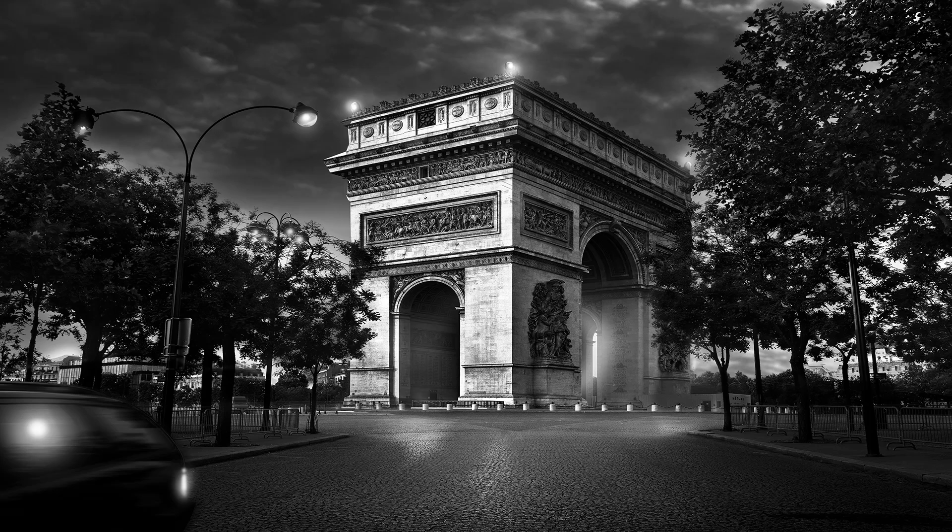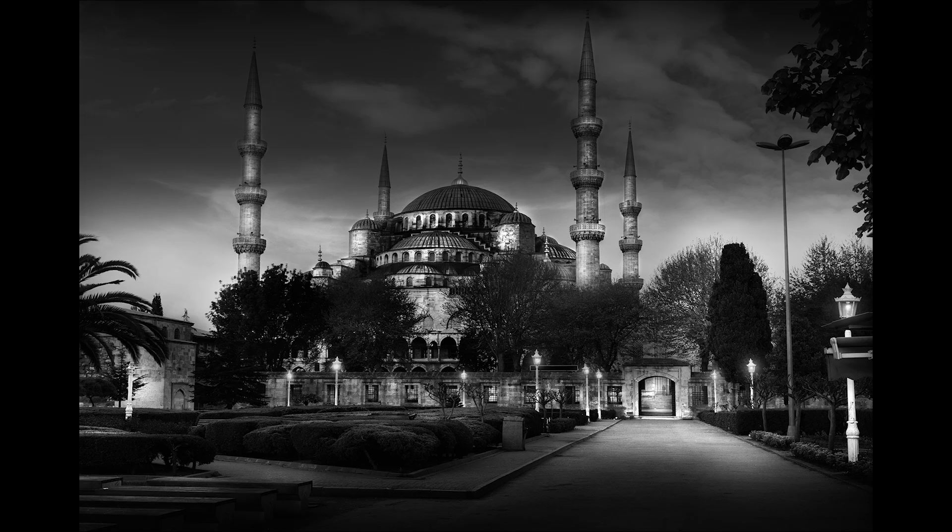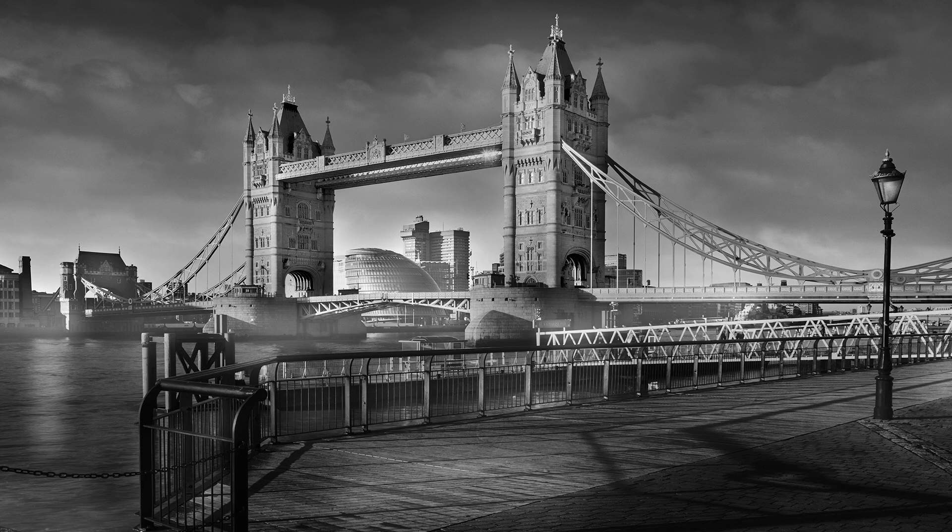Bonjour Mesdames and Messieurs and welcome to this new interview with the grand master Jean-Michel Berthes. For those who don't know Jean-Michel, he's a personal friend but he's also a master in black and white. He's been shooting photography for over 30 years and has specialized over the last 10-15 years in fine art photography, having his prints in major galleries all over the world including New York, Paris, Tokyo, and Berlin.